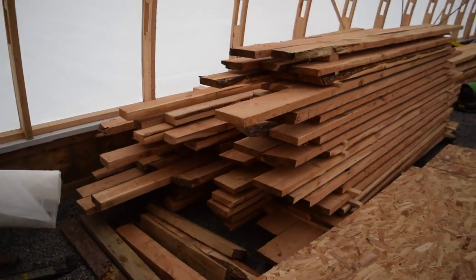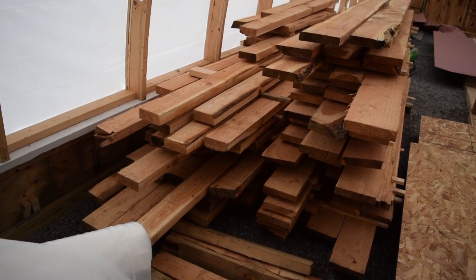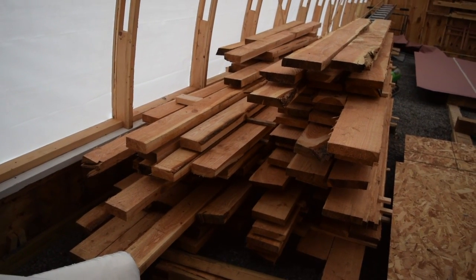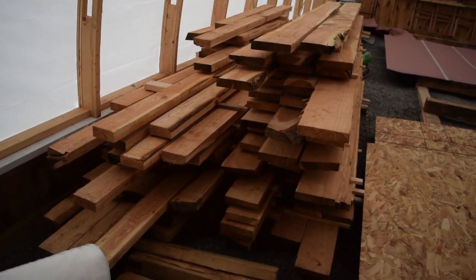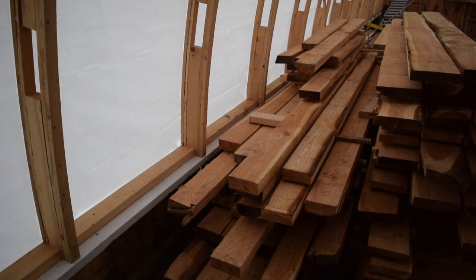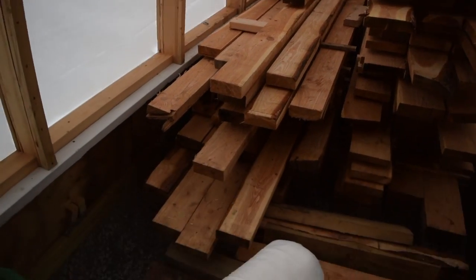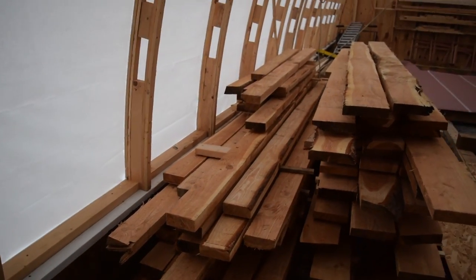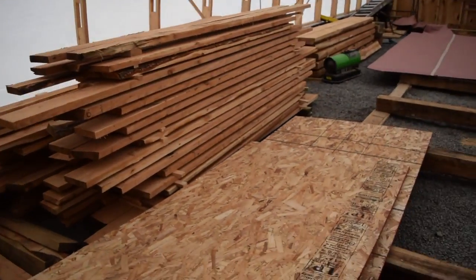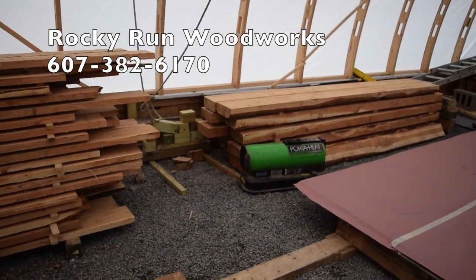I've bought lumber before from Mennonite communities, Amish communities, and regular sawmills, and when you tell them you want seven inches wide they give you at least seven — nine inches, seven and a half, eight — it's all over the place. But he literally cut these to exactly seven inches wide, and same for the five-inch stock. He cut them to my finished dimension, which is a huge time saver. Normally sawmills don't do that, or it's an extra charge, so that was a nice surprise.